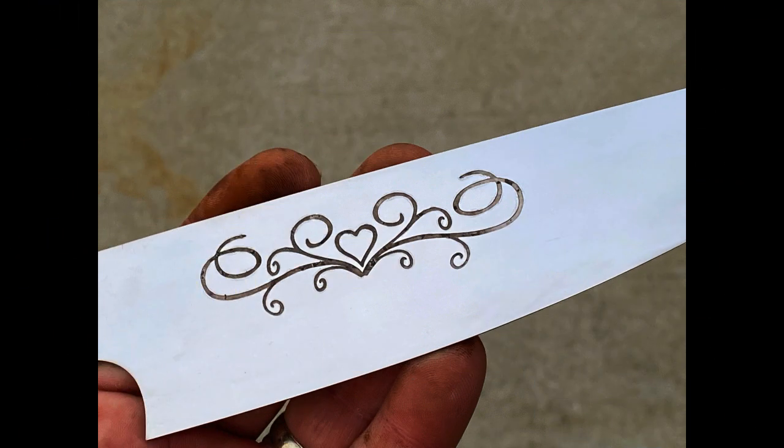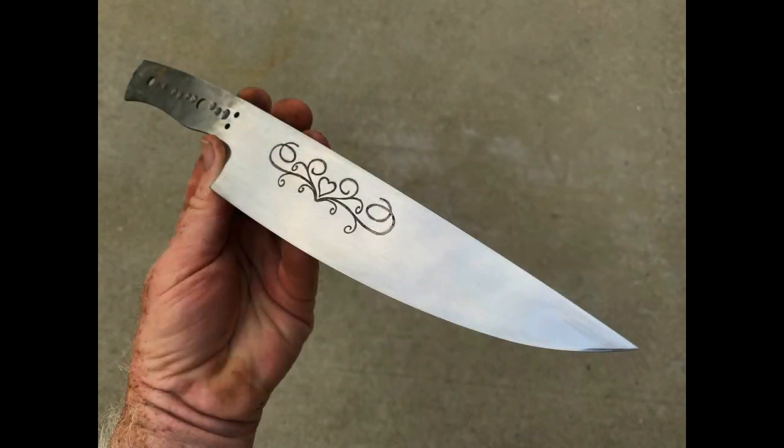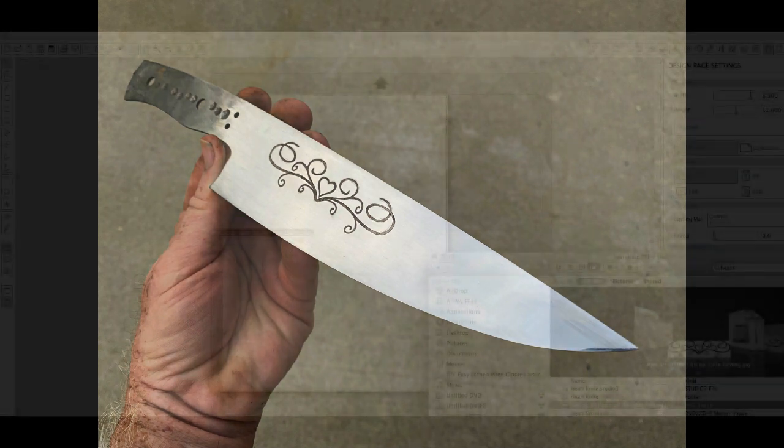This heart-themed scroll is electro-etched. The material is AEBL stainless steel. The electro-etching is done with a 12-volt automotive battery charger as well as an electrolyte solution of white wine vinegar and salt.